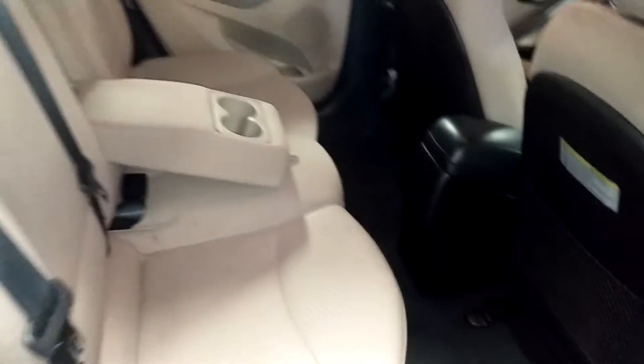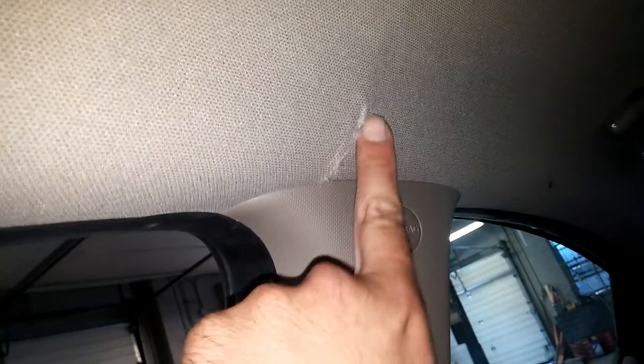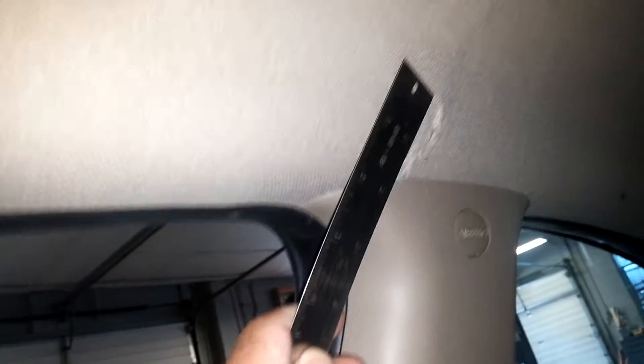This door looks pretty darn decent. Here's your rear passenger seat — no holes, no tears, no rips. Looks good. This door looks good. Here's your front passenger seat — no holes, no tears, no rips. The airbag did deploy and there's a little cut from it. That cut up here is about two inches.